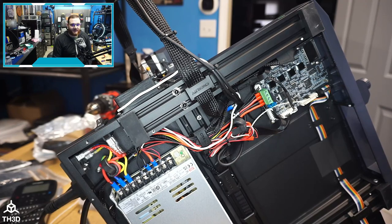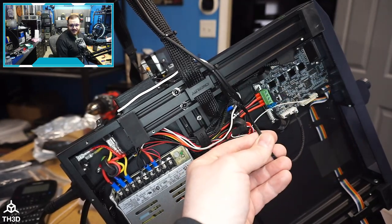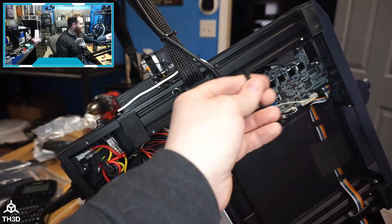The main difference between this printer and the other ones that we have installed the EasyABL on is that this does not have a Z end stop switch because it comes with the CR Touch. Now Creality did include a Z end stop cable along with a Z end stop in the package, at least on the model we have.